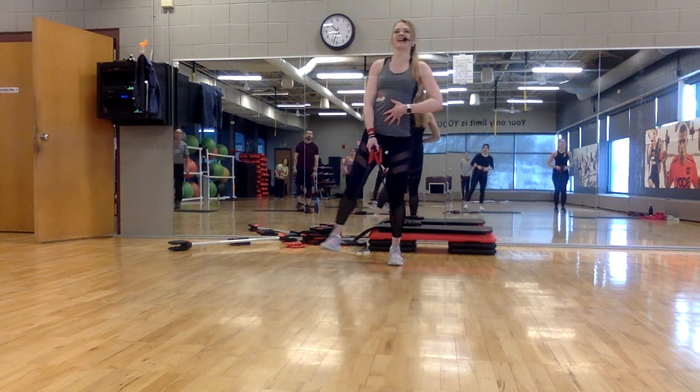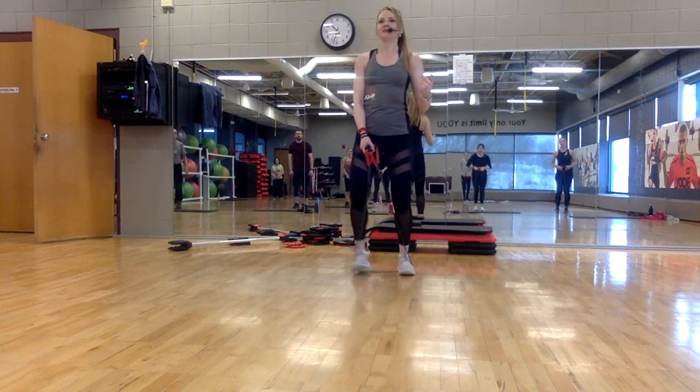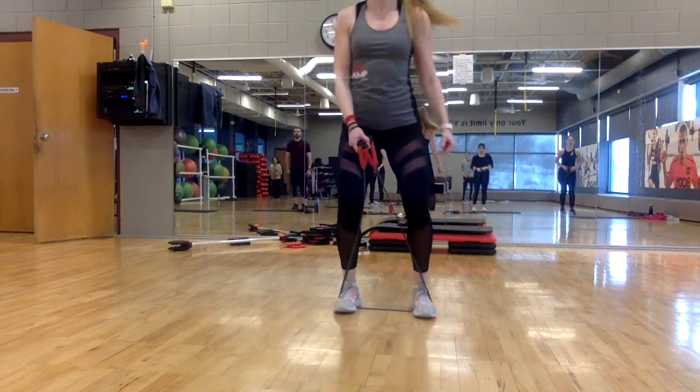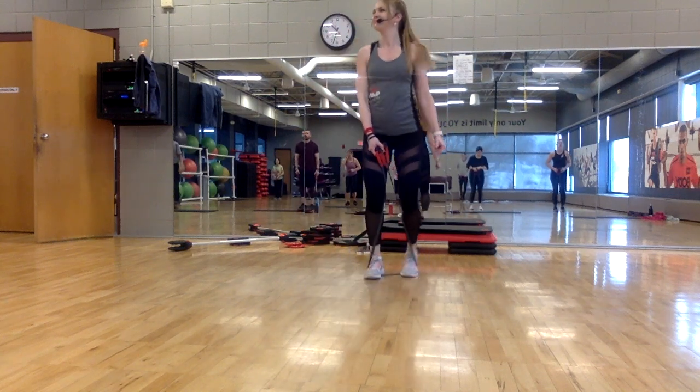Keep your arms nice and tight. Shuffle — right leg leads. Out, out, in, in. Take it back, left leg. Out, out, in, in. Out, out, in, in. You got it — out, out, in, in.